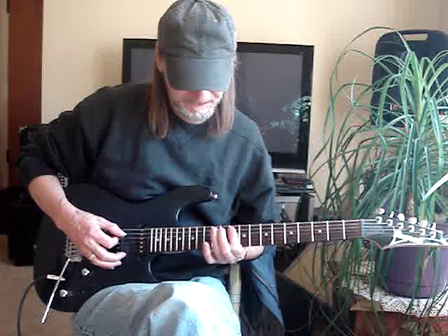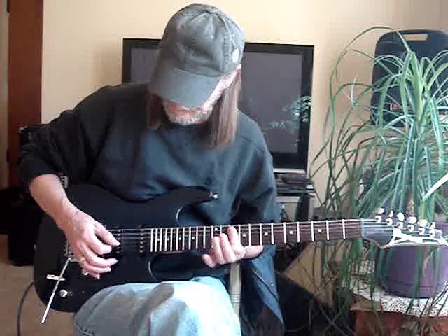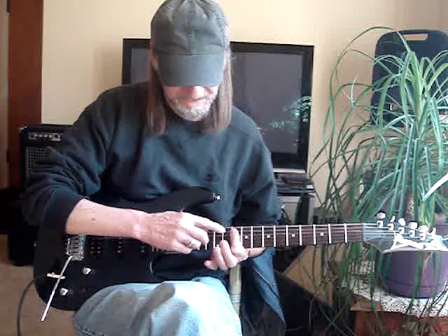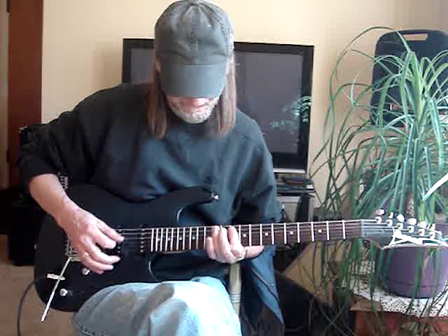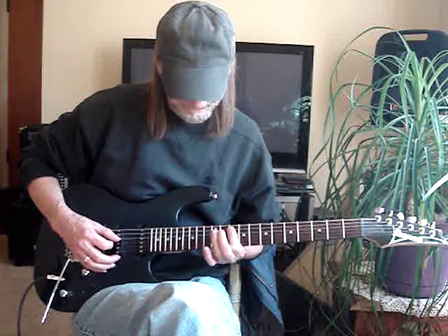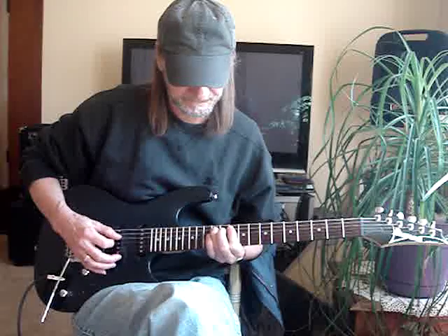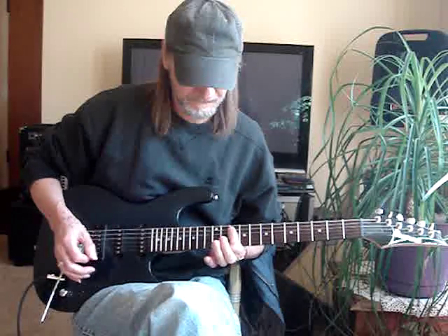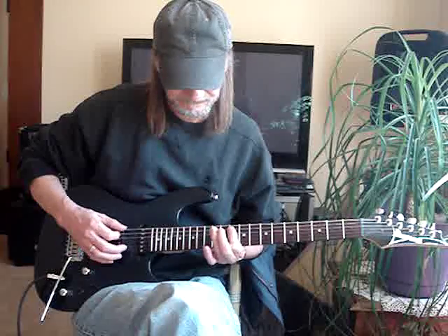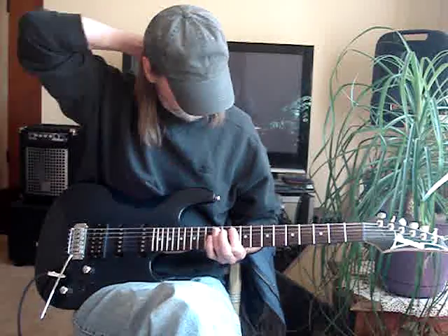Actually I don't hammer there, I just pick it. Then I'm hitting the fourth and third string because I'm barring the fifth, fourth, and third. I do a hammer-on on the fourth string to the twelfth fret, back to the fourth and third string, then I hit the fifth string at the twelfth fret.